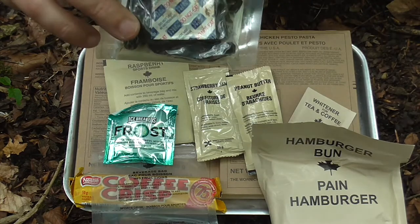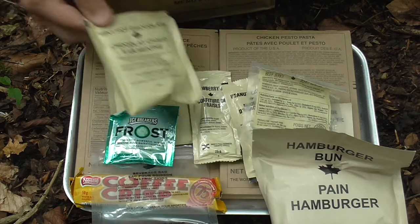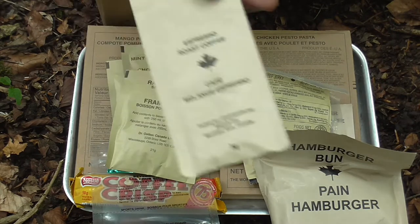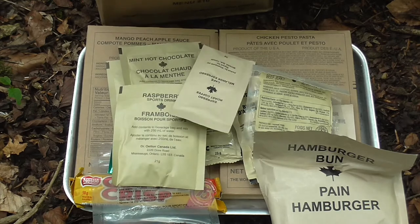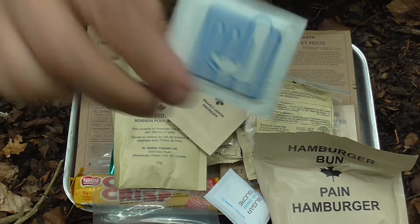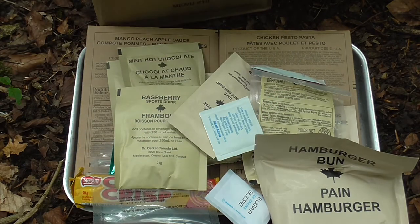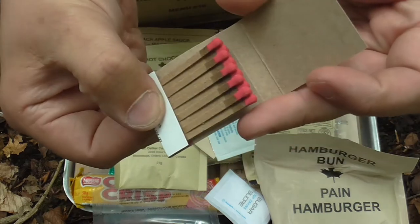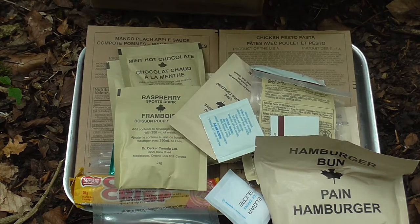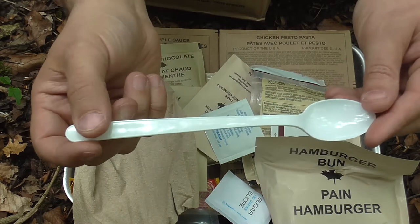We've got some ice breakers, whitener for the tea or coffee, some beef jerky, a mint hot chocolate, another raspberry drink, espresso roast coffee, sugar. I think that's a moist towelette - wet wipe. Some Franks RedHot hot sauce. Look at the small book of matches there. Some napkins or toilet paper, whatever you want to use it for. And lastly, our spoon.